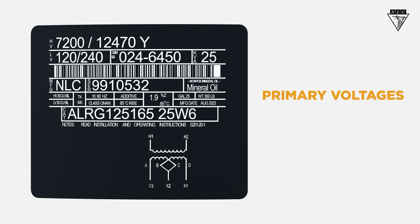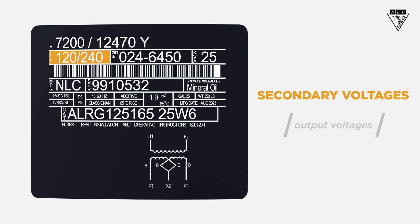The primary voltages are labeled HV for high voltage. The lower of the two is the rating of the transformer's primary coil. The secondary voltages are labeled LV for low voltage. You'll want to double check these to ensure proper voltage is delivered to the customer.